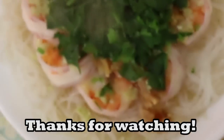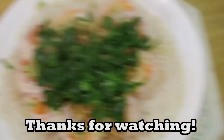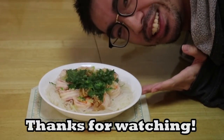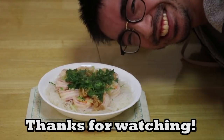Oh god, why is it out of focus — there we go. Oh yes, look at that steam! Mmm, smells absolutely delicious. I'm sorry I can't invite you over to have this but at least I showed you how to make it. Enjoy, and I'll see you guys next time — bye bye for now, peace.